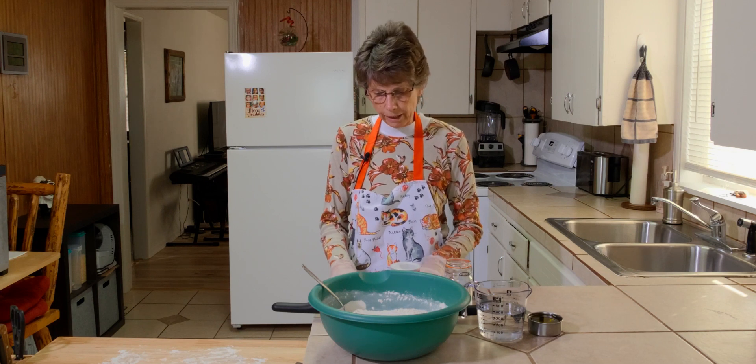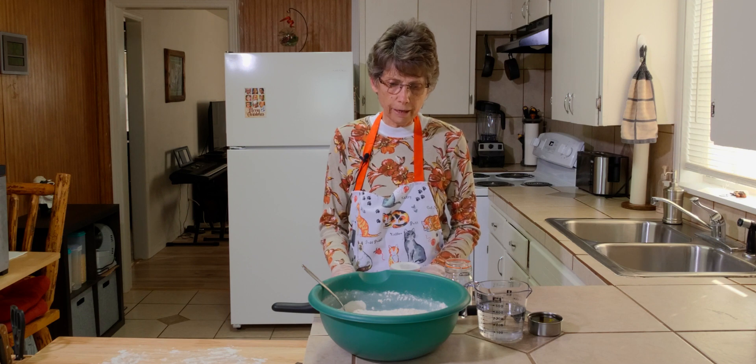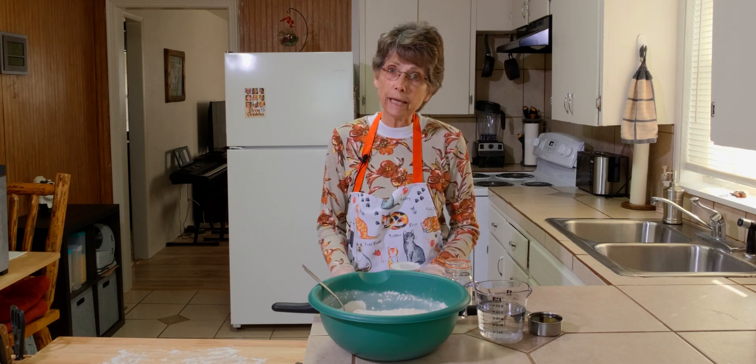So we want to take care of our bodies, which is God's temple. And so we're going to share a healthier way to make tortillas.